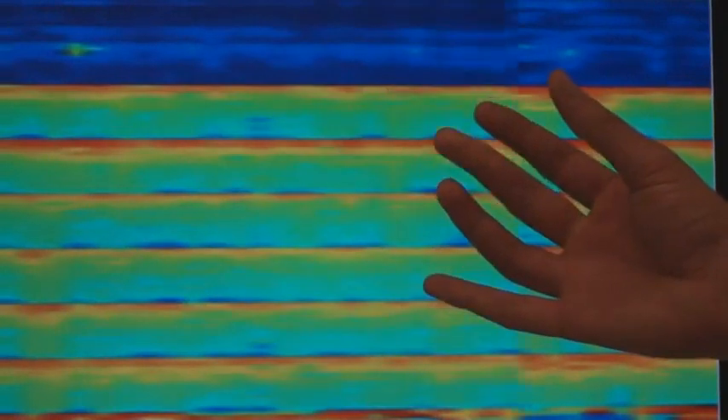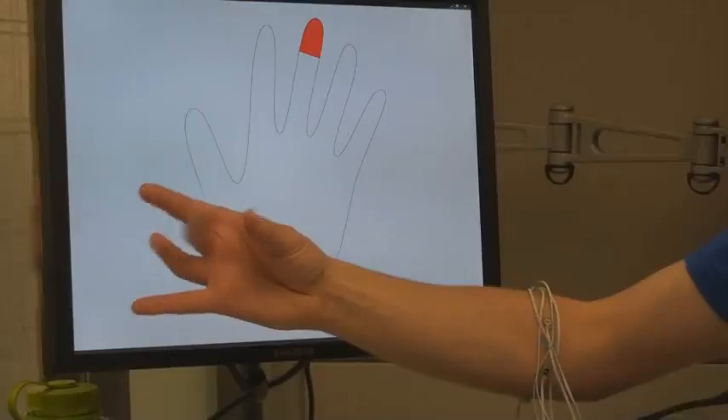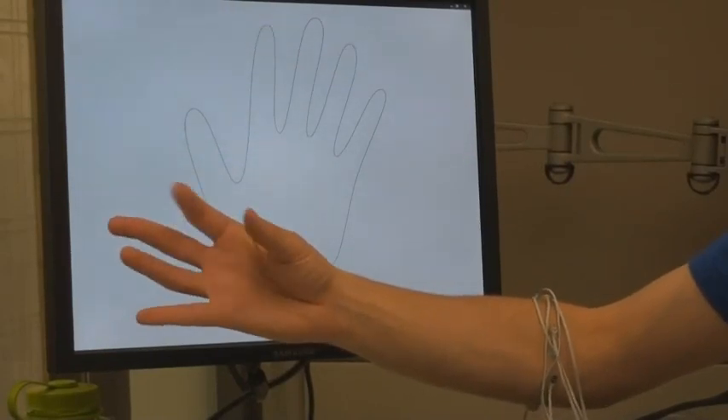We use forearm electromyography, or EMG, to directly decode muscle signals from the surface of the skin. To do this, we first build a gesture recognizer by collecting muscle data through a narrow band of sensors on the upper forearm while a person performs a known set of gestures.